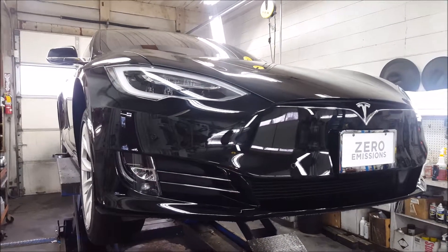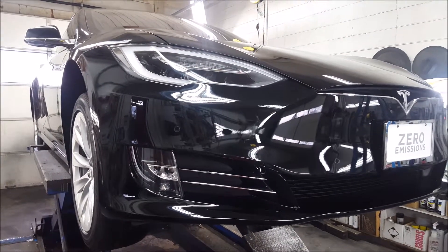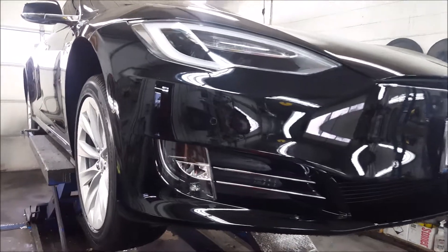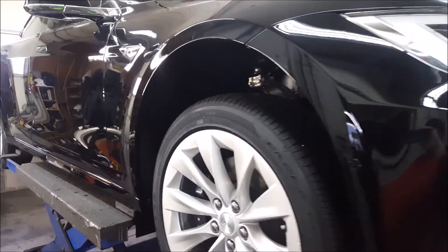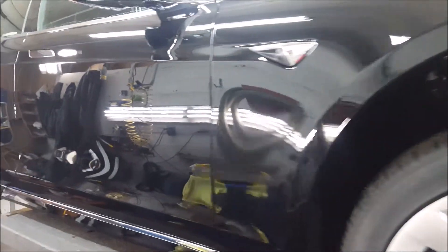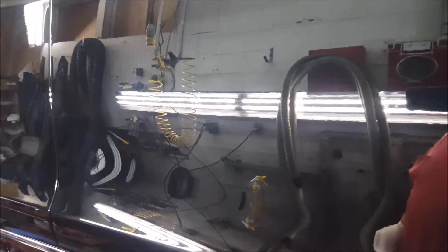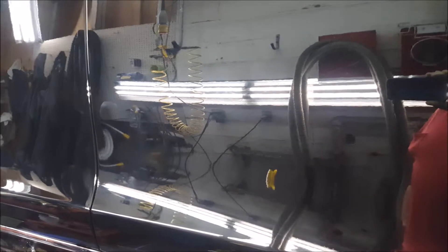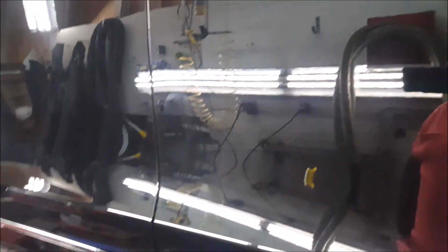We're getting ready to do a ceramic paint coating on this new Tesla — OptiCoat Pro Plus — but before we do, we want to make sure the paint is as flawless as we can get it. We always do an inspection first. As I walked around, this thing was in pretty good shape — it's got 21 miles on it, so it's pretty new — but we did notice a couple of factory flaws that are really noticeable in black. I wanted to take this chance to show you what we do here as far as correction before we put the OptiCoat on.